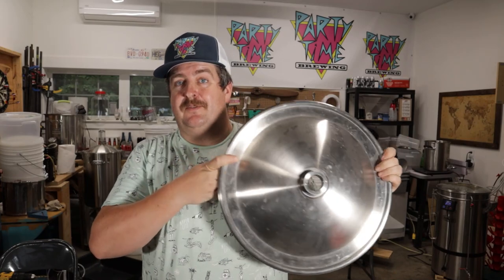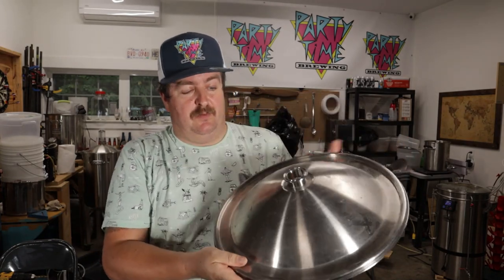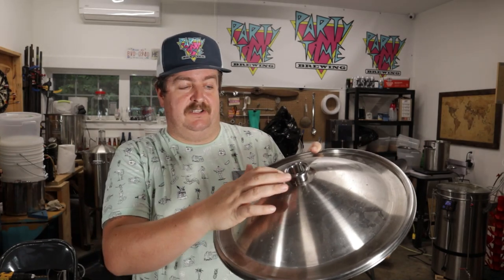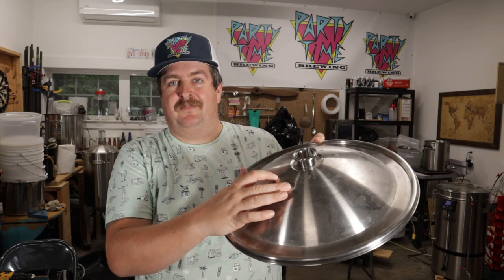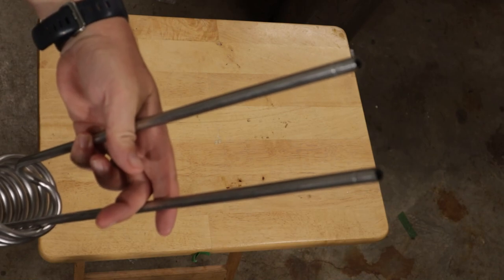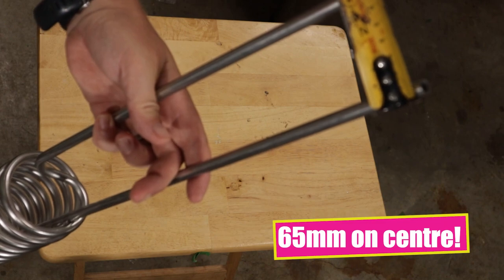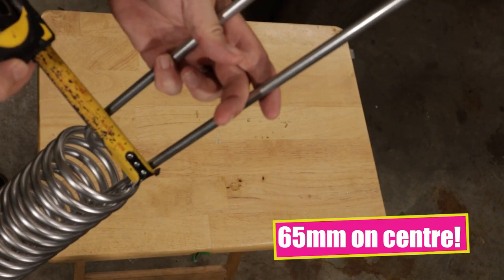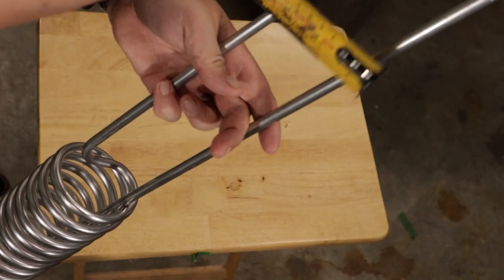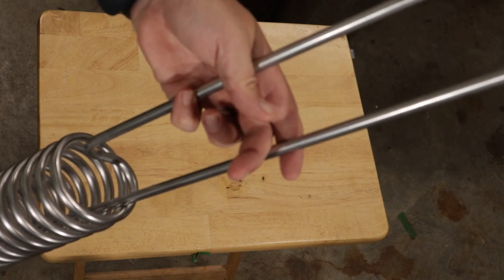The big thing about the lid to this fermenter, the SF70, is that it does have an inch and a half tri-clamp fitting. I don't want to drill the holes too close to the center of it because the tri-clamp fitting may interfere. So I'm going to give it a couple of inches off the side and as close to the center as I can. The first thing we're going to do is measure the distance — about 70mm or 2¾" — and that should work out pretty good to keep the pipes parallel, because it will make it easier to push them through the top.